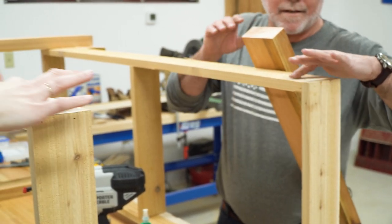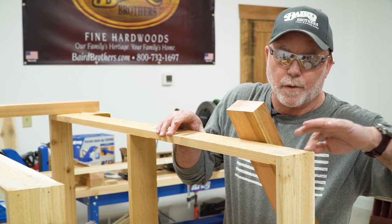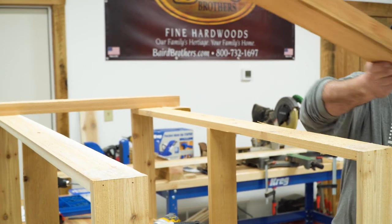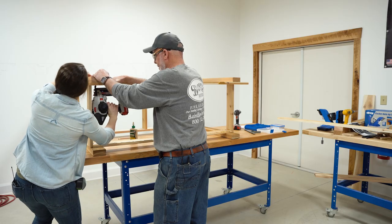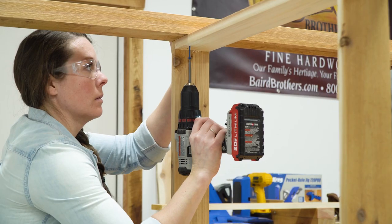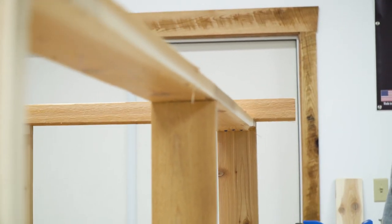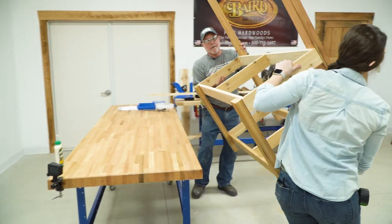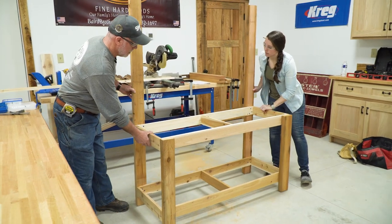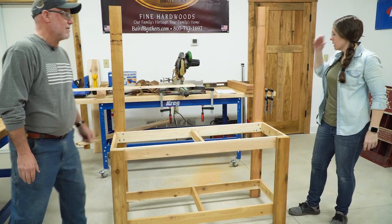This western red cedar has great porosity, so that allows the glue to really do a job on it. That's not going anywhere. That's going to be a nice size — we need some shelves.